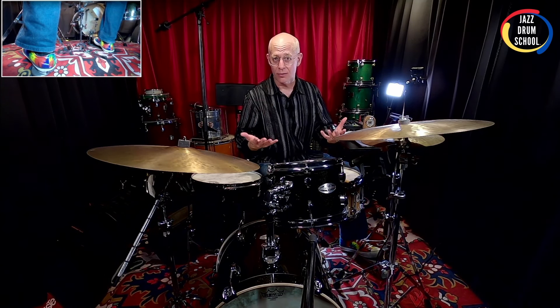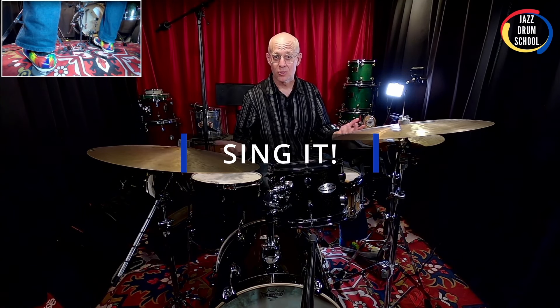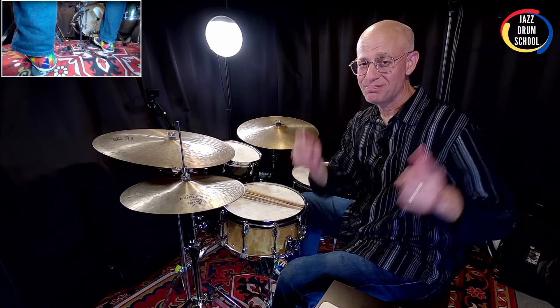And that's about it. So vamp solos are pretty easy, pretty straightforward, a lot of fun, and an opportunity to get more creative. And again, if you're running into trouble finding stuff to play over the top of it, start singing. Start creating some really cool stuff that you didn't know you could create — it's probably going to sound a lot more hip than if you just tried to think about it. So go ahead and download the tune and have fun with it. It's a really great tune to play, and when you get to that solo section, see what you can come up with. Get as creative as you can.